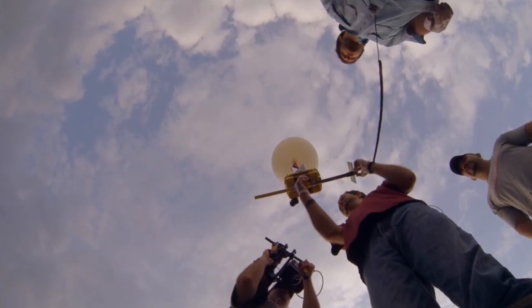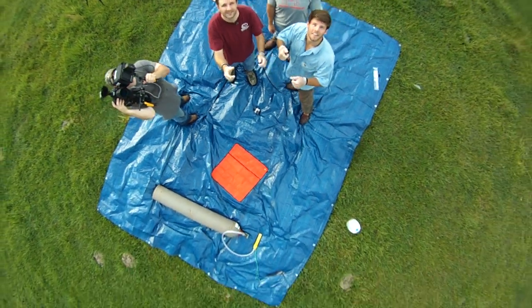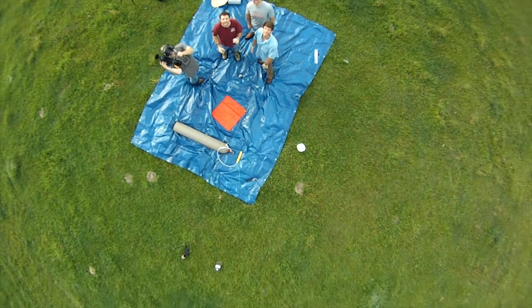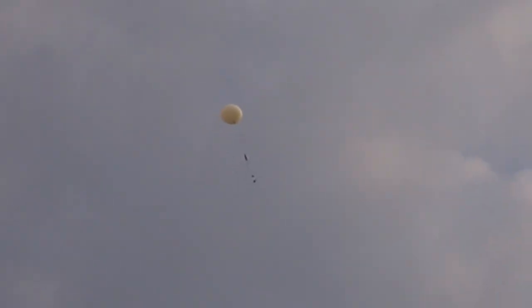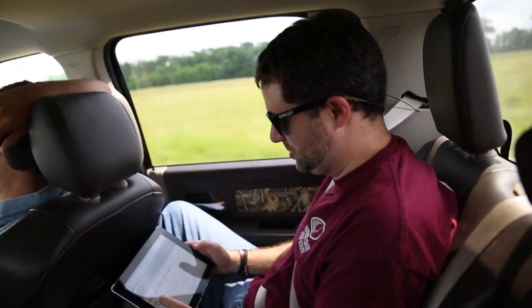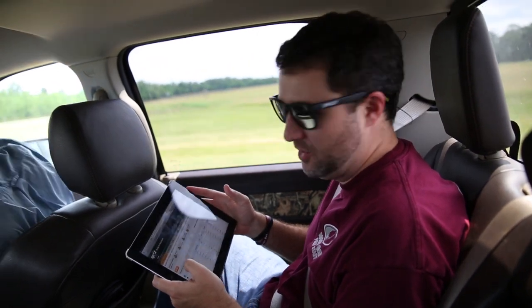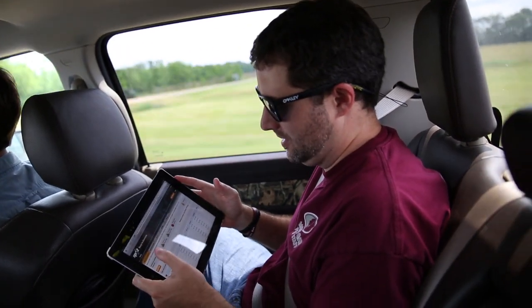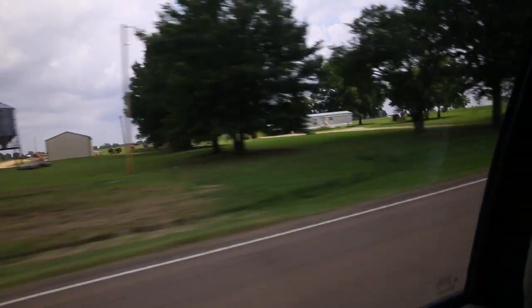Three, two, one. Lift off. Alright, we're logging into our map to track and see where exactly it is. It is no longer moving.